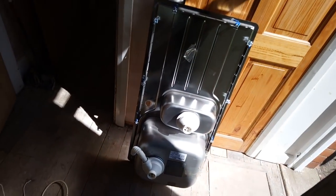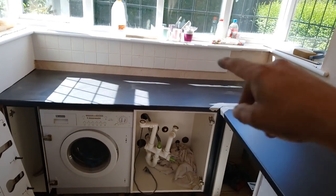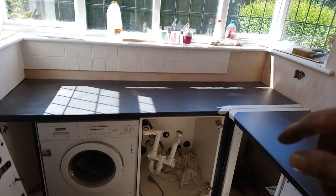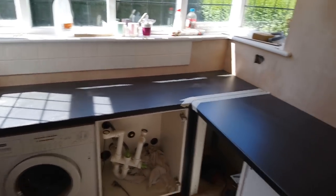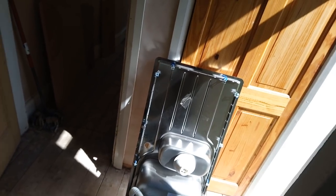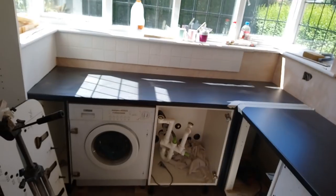Right, sink and hob cutting out. I've stripped the sink back, took the tap off, lay it down upside down on there, put loads of masking tape around so I can draw around it. Then I'll come in 10-15mm — it's got quite a wide lip on it, so 15mm something like that. Don't know about the hob, it's still in its package — I'll work that out when I get to it.